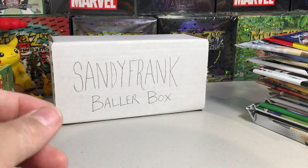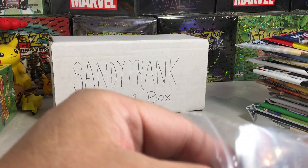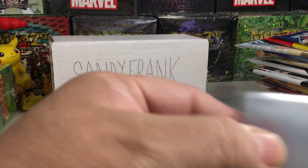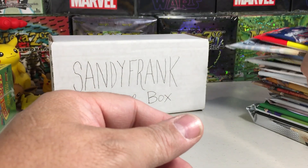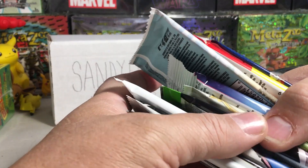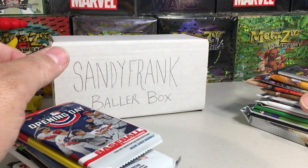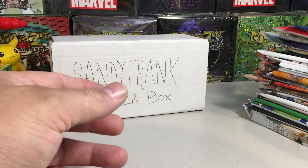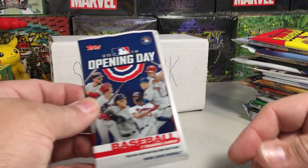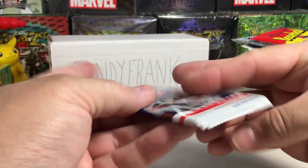Let's see if we can do better with hits when we do it this way. Let's get our sleeves ready because there are going to be some cards worth sleeving, I'm sure. Let's count how many packs — 22 packs, nice! The Sandy Frank baller box is filled to the brim.